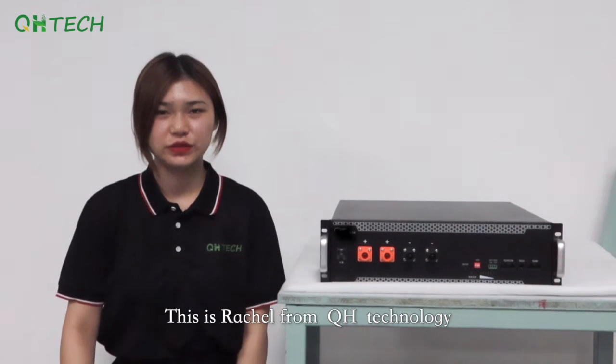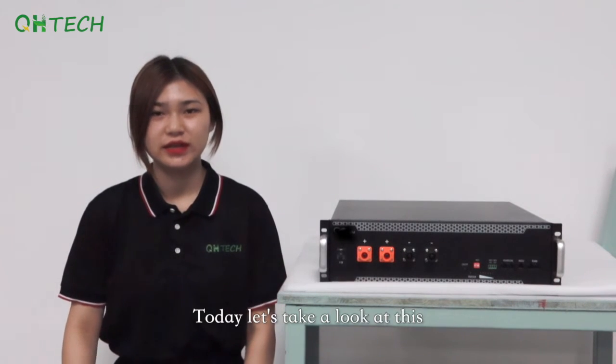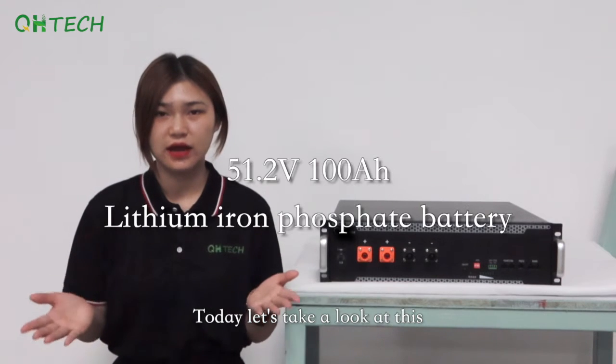Hello everyone, this is Rachel from QH Technology. Today, let's take a look at this lithium iron phosphate battery.